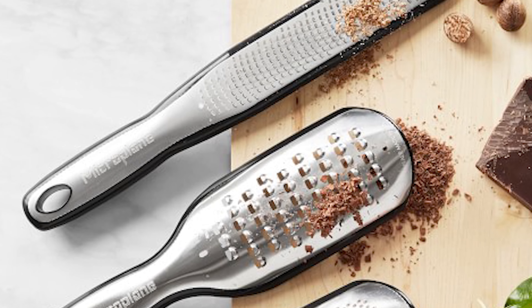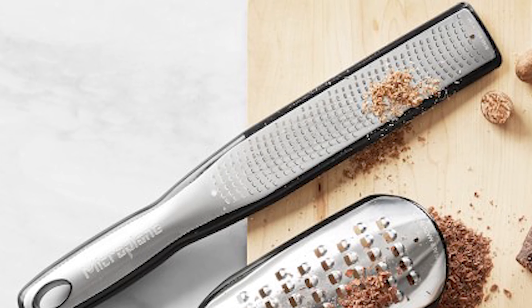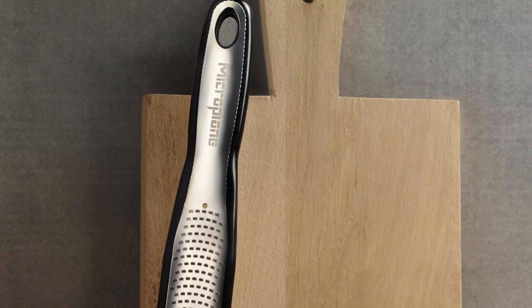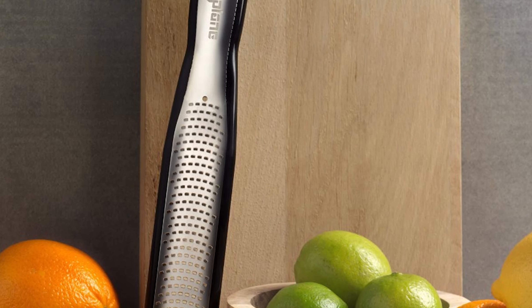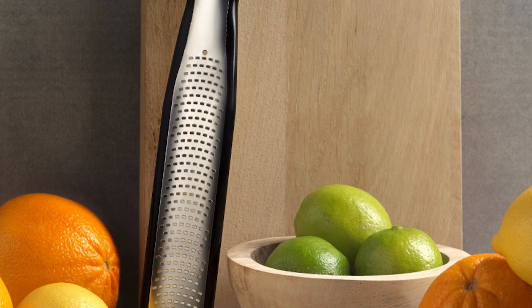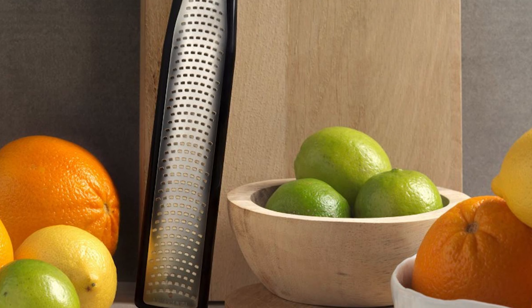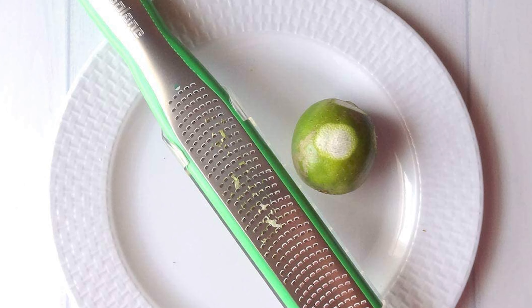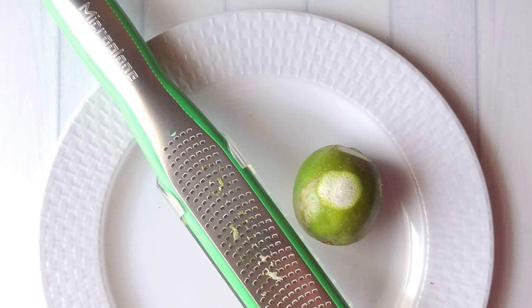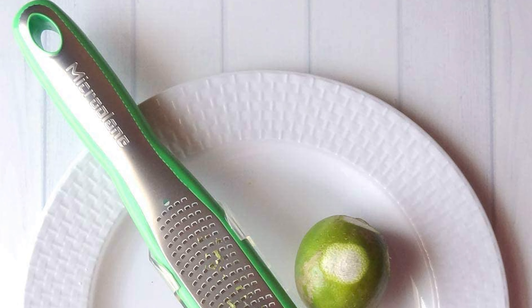This Microplane zester is ideal for grating all types of citrus peel without lifting off the fruit's bitter-tasting pith. It is also the perfect kitchen tool for grating a variety of aromatics such as shallots, onions, nutmeg, cinnamon, ginger, and cloves that can add subtle or robust flavors to many recipes, like a salad dressing. It also transforms parmesan and other hard cheeses into powdery mounds for garnishing pasta and other savory dishes.